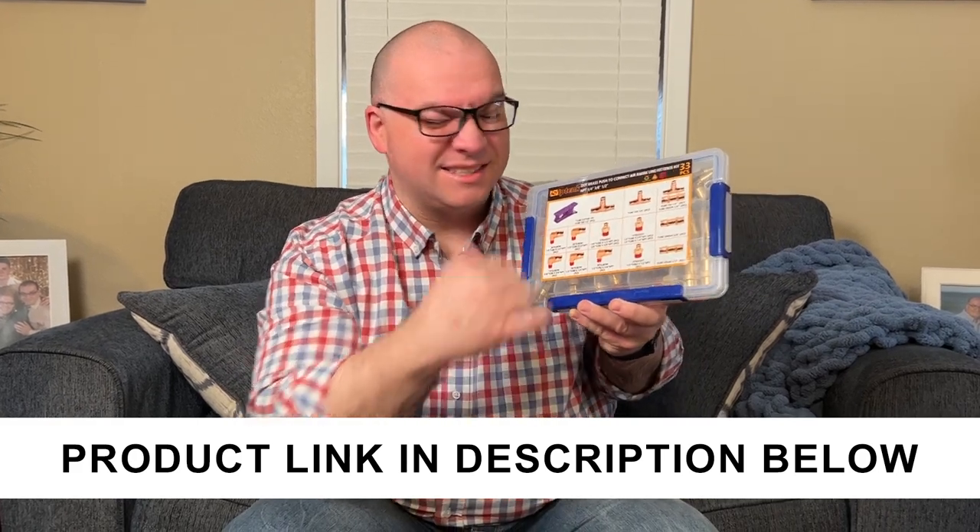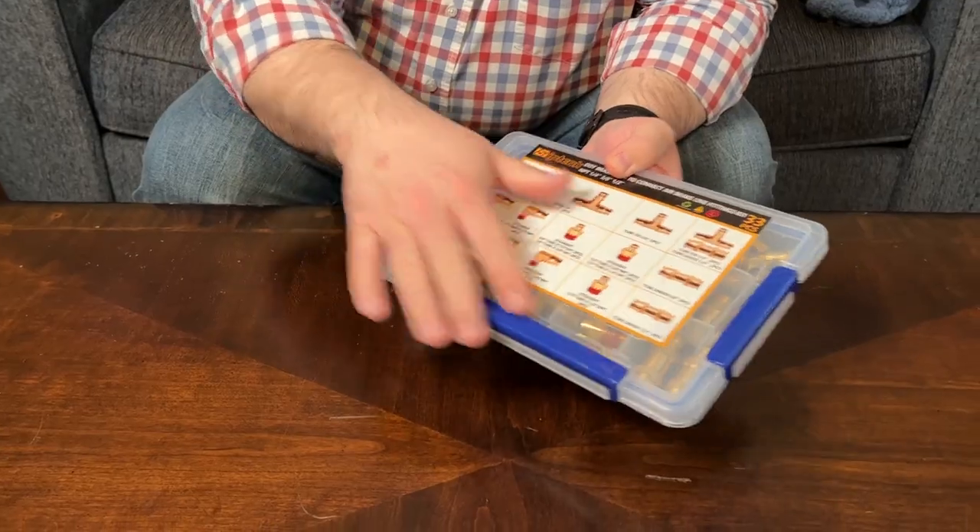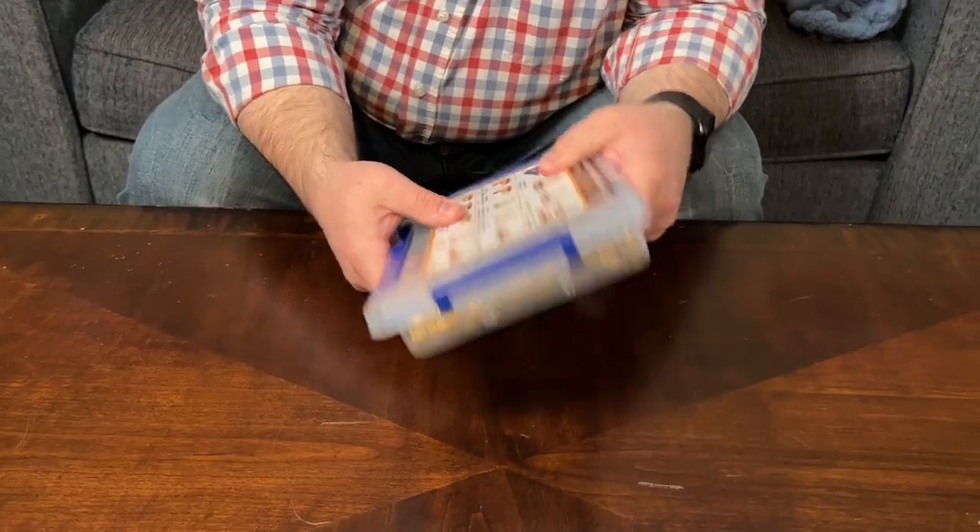Let's take a look at these brake line fittings. This is a whole set — a company sent me this so I could show you everything that is included. It is nice that it comes in this hard plastic case here.